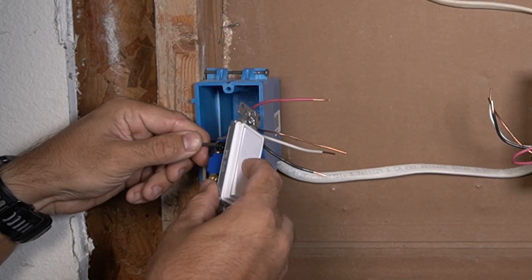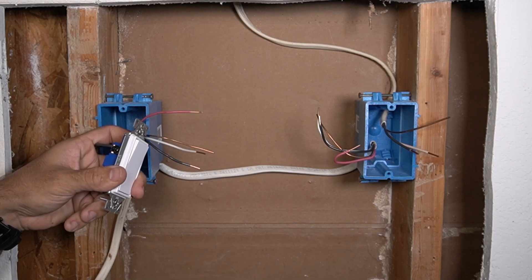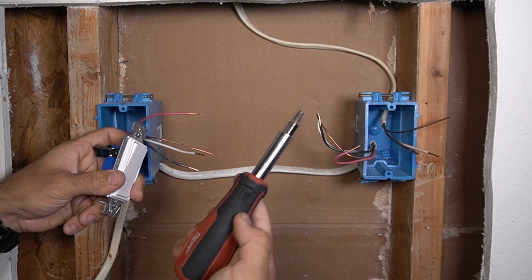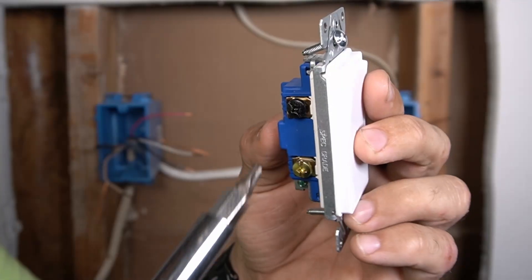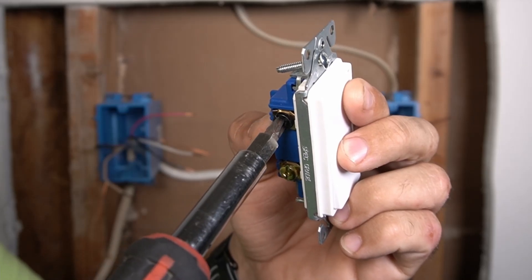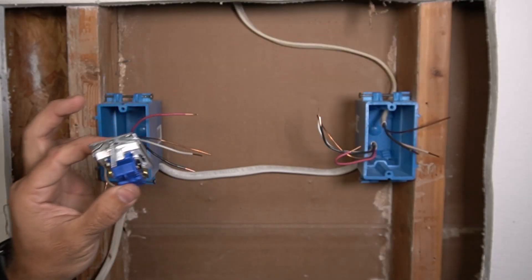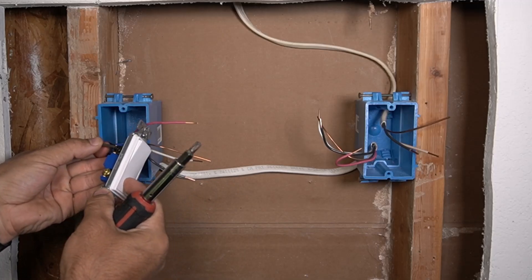I'm going to put the black wire — the hot wire — and I'm going to use the screwdriver. I'm using a Milwaukee 11-in-1 screwdriver. It has a special shape on the tip that perfectly fits in the screw, so you're not going to strip the screw at all. If you use a power tool you may damage the terminal and it's going to be hard to work on later.